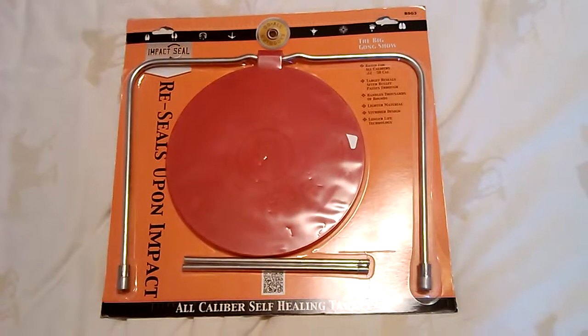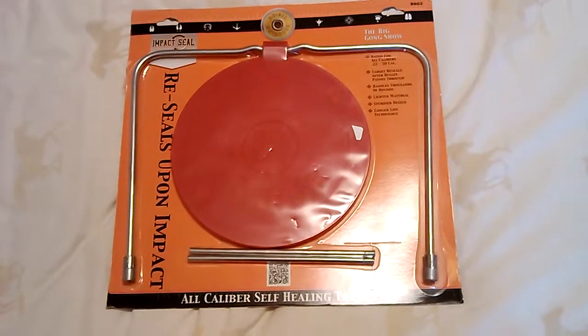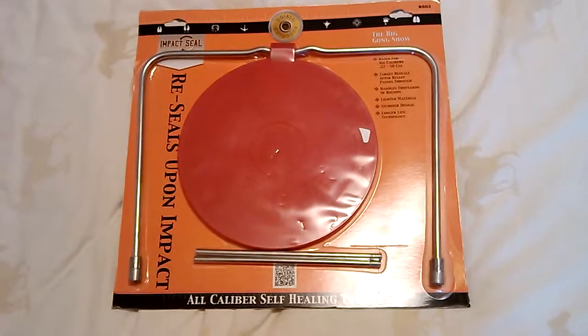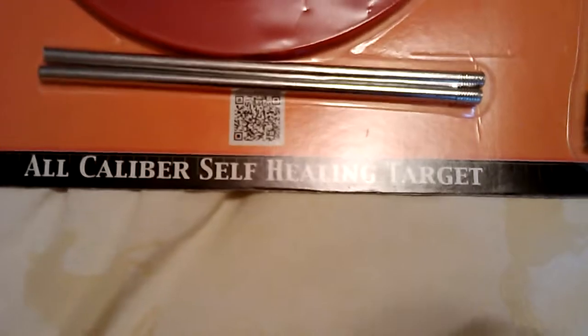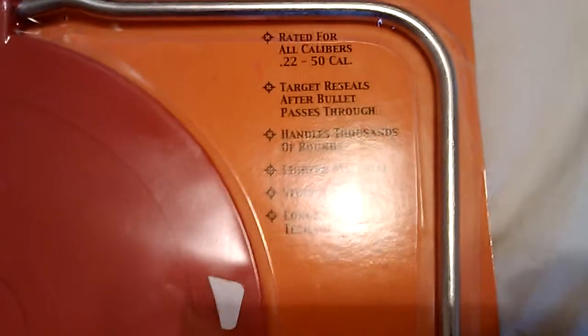Hi guys, I just wanted to share something I just picked up. It is an impact seal target. It says that it is all caliber self-healing and it is rated for a 22 through 50 cal.